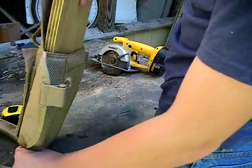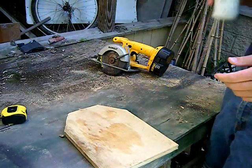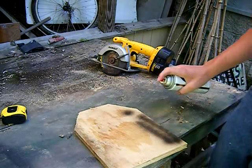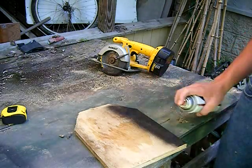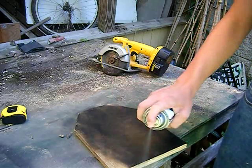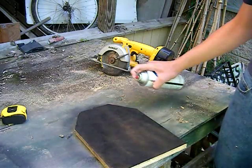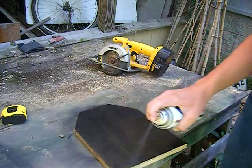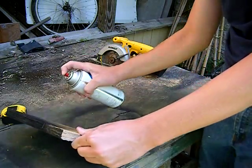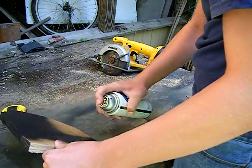Now for the last process — this part is optional, you don't have to do this. Get all the sawdust off it. I spray painted it black because it looks more realistic and just looks better than the plywood. Again, this is optional; you don't have to spray paint it. It just looks better when it's black. Let it dry before you put it in your vest or you're going to get it all black. Try not to spray paint your fingers.